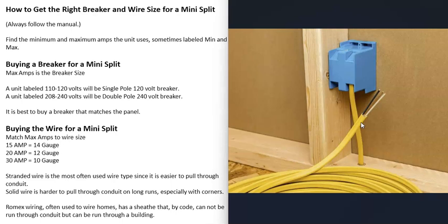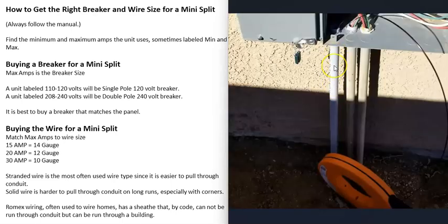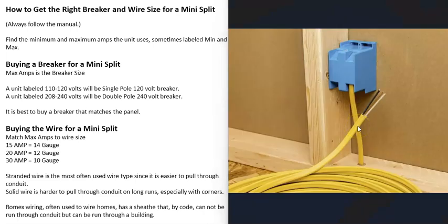Another thing to mention is Romex wiring. Romex wiring is very commonly used to wire up homes — it'll have a cover around it. This wire can be used when you go to a mini split if it's run through a building, but it can't be used if you go through conduit. By code, you're not supposed to use Romex wiring inside conduit because the sheathing on it can heat up inside there and get too hot. You can use Romex if the wire is run through a building, but not if run through conduit.